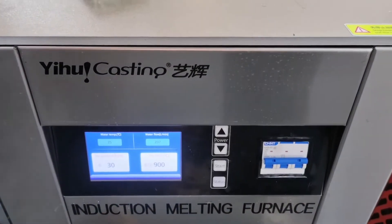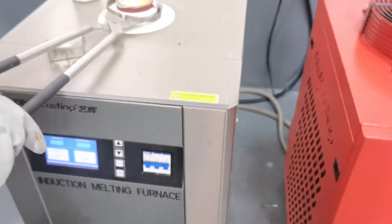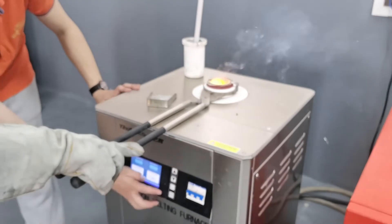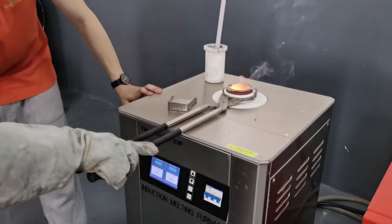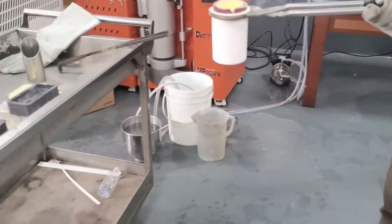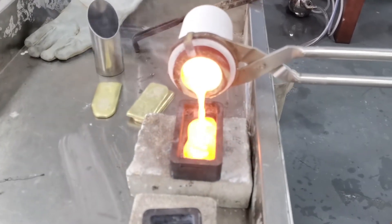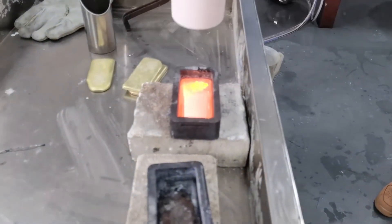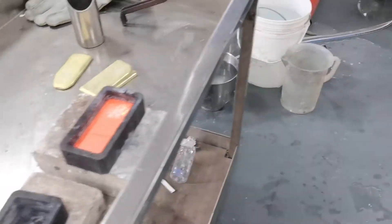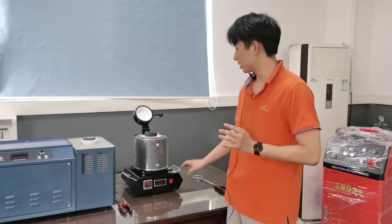Now the process is almost finished. Then we take out the crucible. The process is already finished. Now we turn to the electric melting furnace.